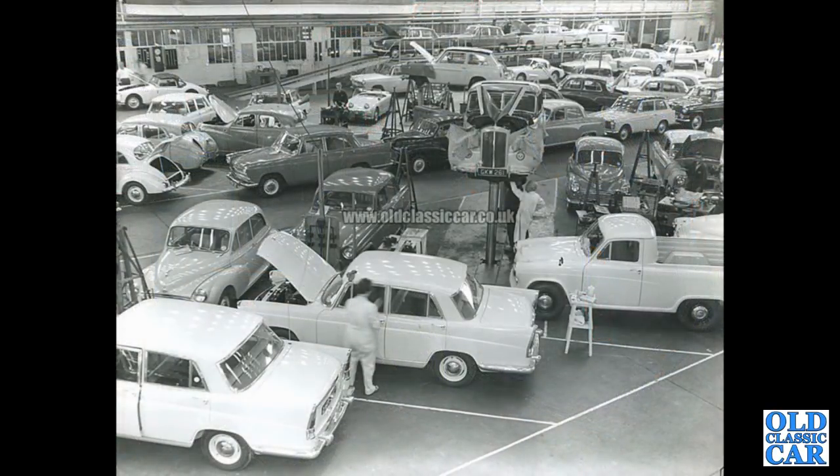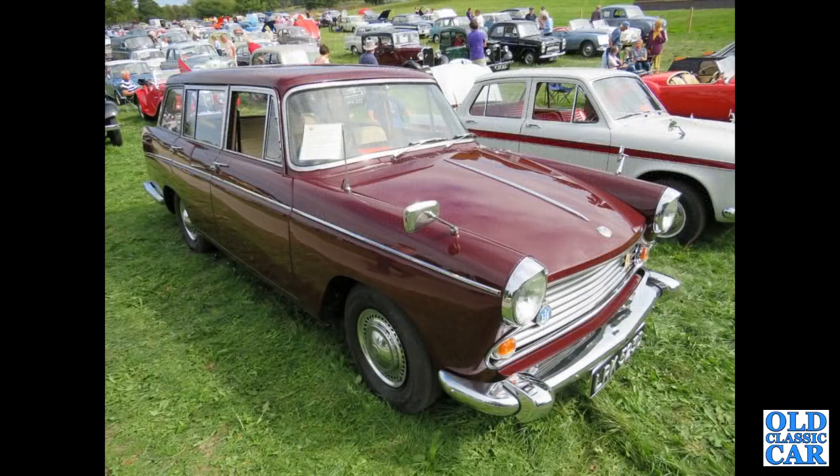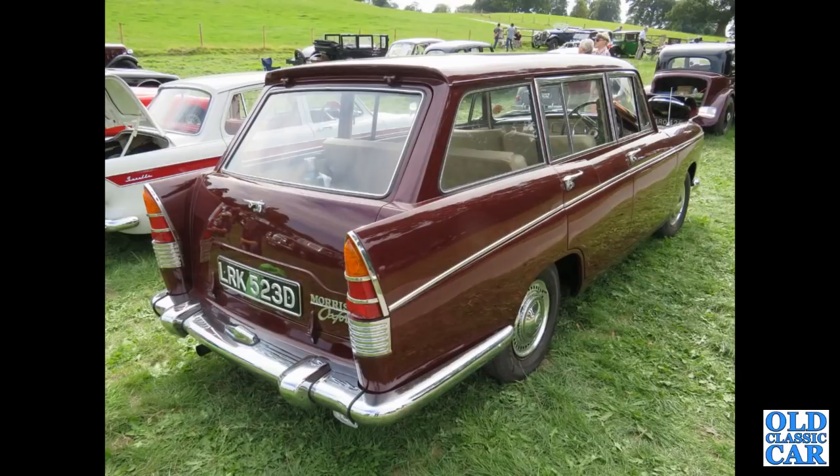A BMC service facility in the early 1960s — something for everyone here. I'm guessing it's probably at Cowley, possibly Longbridge, but you've got Austins and Morrises there so it could be either. Next up, a wonderful Morris Traveller — the Morris Oxford Series 6 Traveller, the estate car. Absolutely stunning example from about 1966, absolutely beautiful car in fantastic condition.